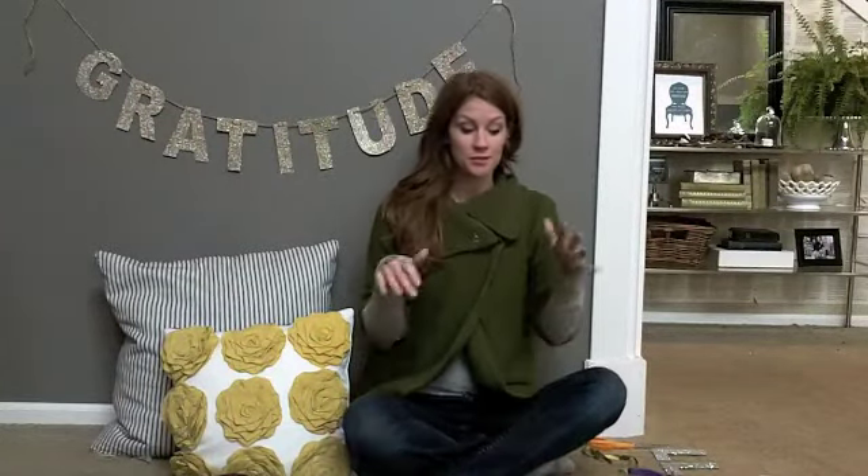Hi everyone. So here we are, sitting on the floor to do our project today. And I don't know about you, but for some reason, sitting on the floor is one of the easier ways for me to do crafts. So that's where we are today.